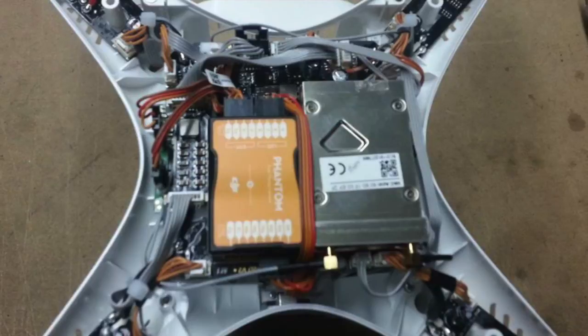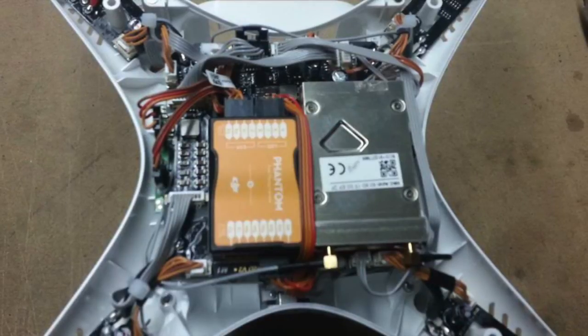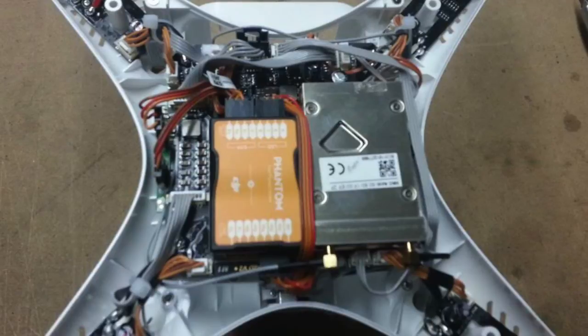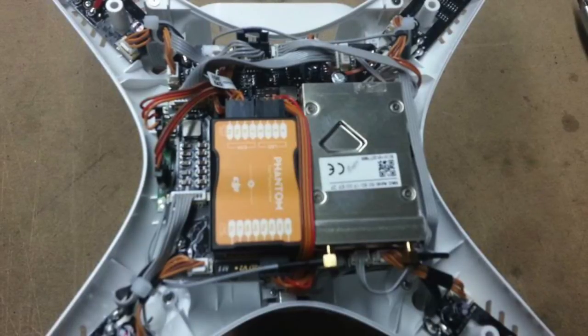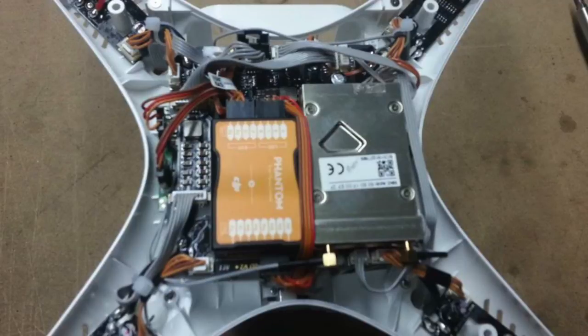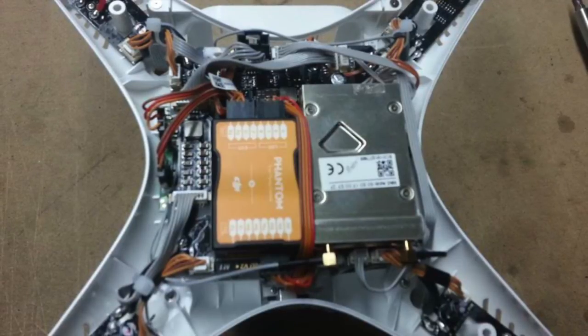What it does is — within the picture that you're seeing here — it shields the small flat cable that is up at the top of the screen, and also shields the camera connection cables that come around from underneath, out of the camera and the gimbal, and up into the body of the quadcopter.